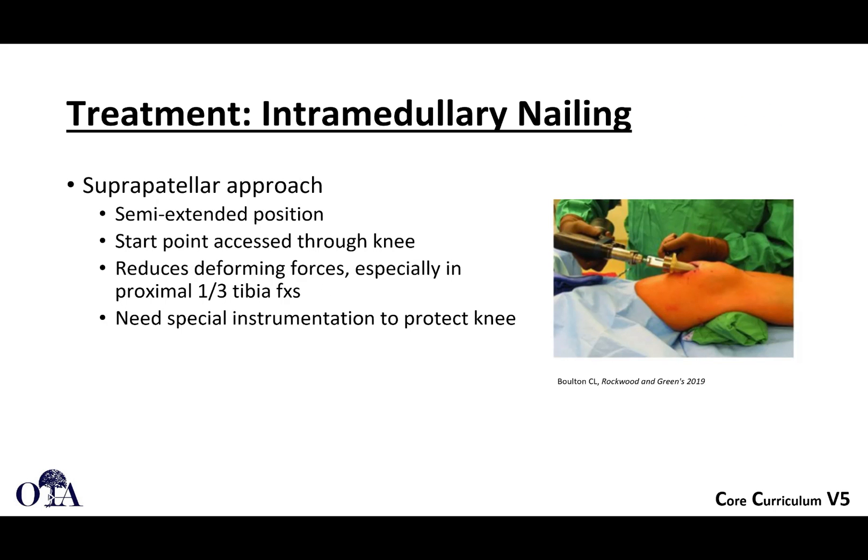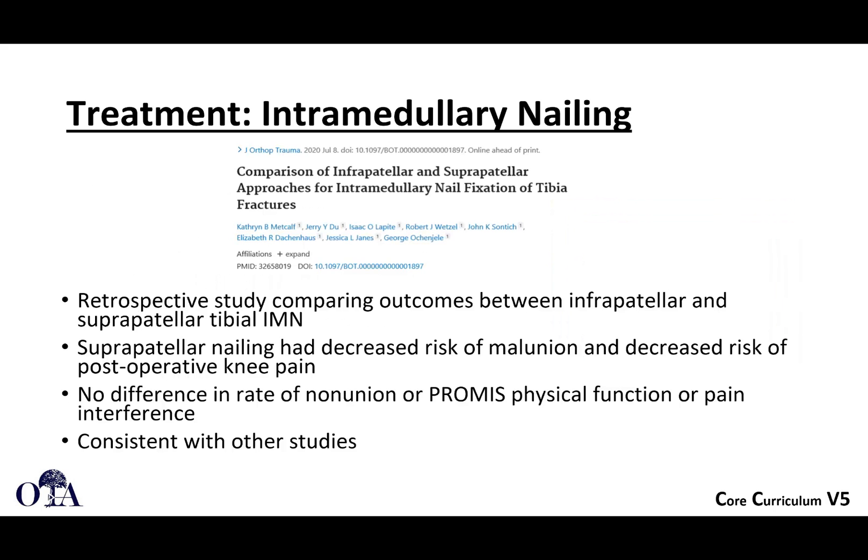The suprapatellar approach puts you in a position of semi-extension, and this is an evolution of the traditional open semi-extended technique by Tornetta. The start point is accessed through the knee — you actually split the quadriceps tendon — and you use specialized instruments to avoid injury to the patellofemoral joint. The semi-extended position helps reduce deforming forces, and proximal third fractures don't run into as many issues with deformity. In a retrospective study comparing outcomes, suprapatellar had decreased risk of malunion and decreased risk of postoperative knee pain, with no difference in rates of nonunion or PROMIS-CAT physical function and pain interference, consistent with other studies.